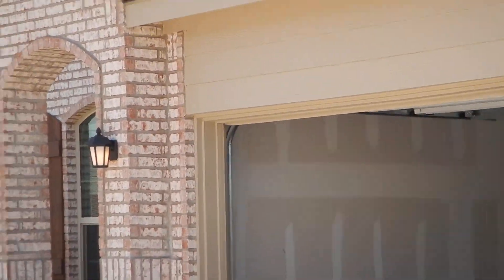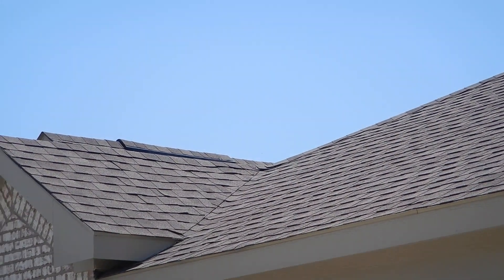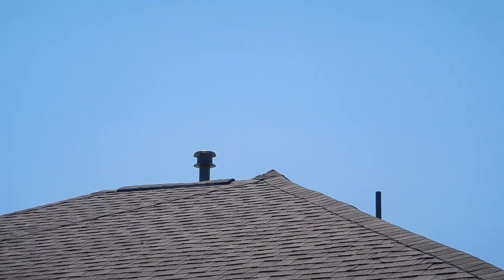The house faces east. We're facing the house from the street, and right up there that's a ridge vent. And then right up here, that's another ridge vent. That's an exhaust vent. The house has continuous soffit vents.